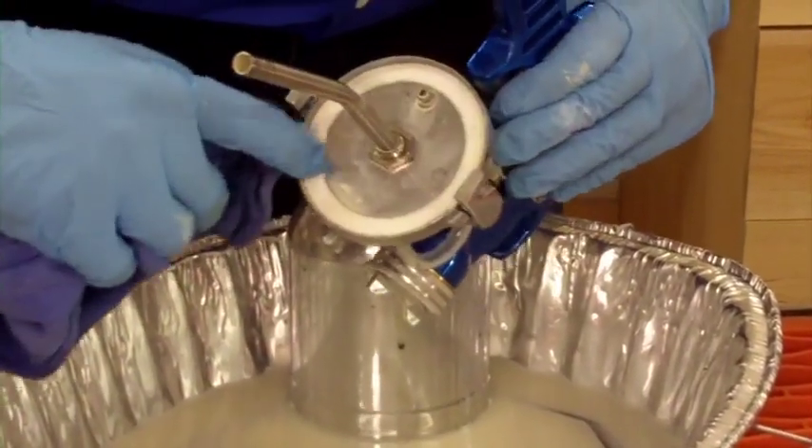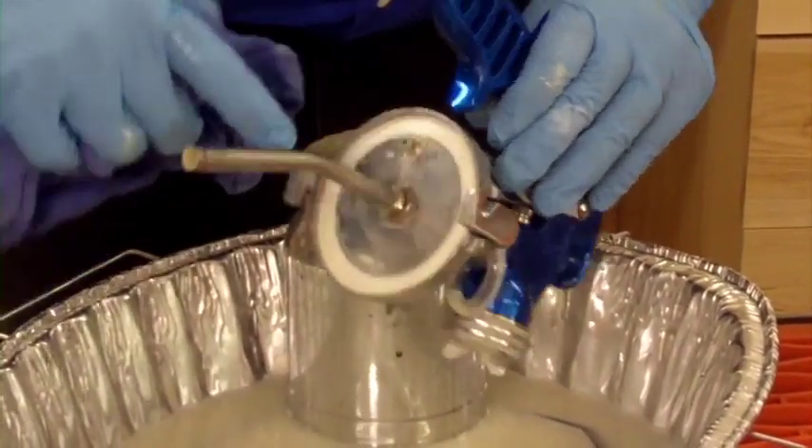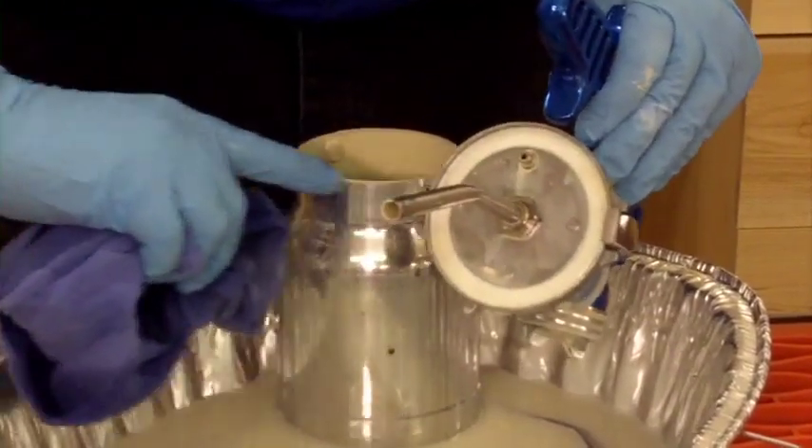It's important to get your paint off of this gasket because if it builds up on here it can cause you many problems getting a good seal on the top of the cup.